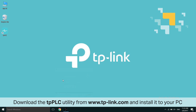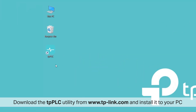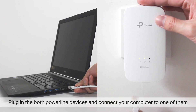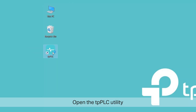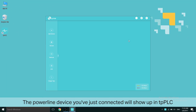Download the TP-PLC utility from www.tp-link.com and install it to your PC or Mac computer. Plug in both powerline devices and connect your computer to one of them.